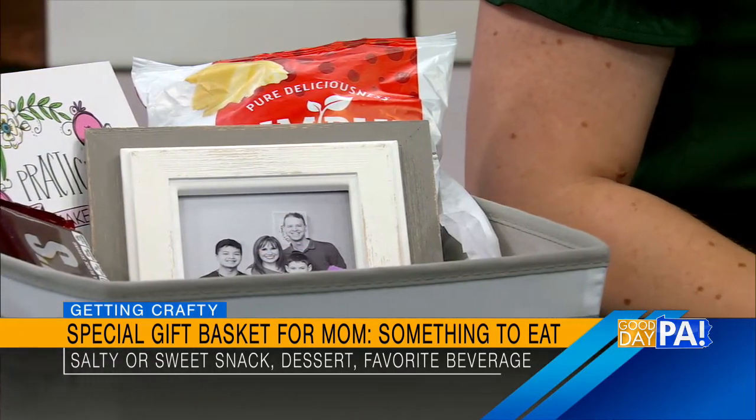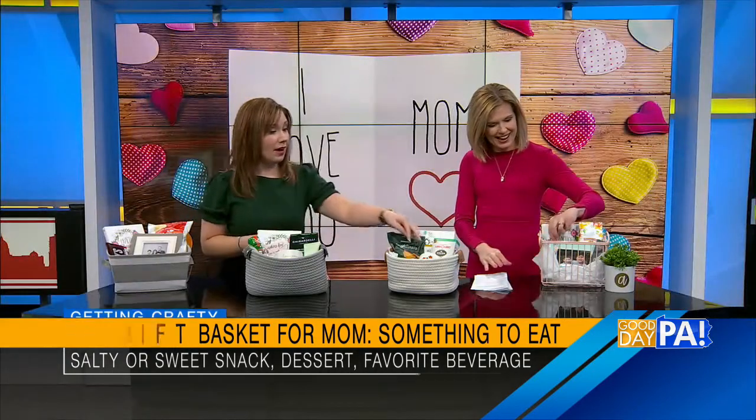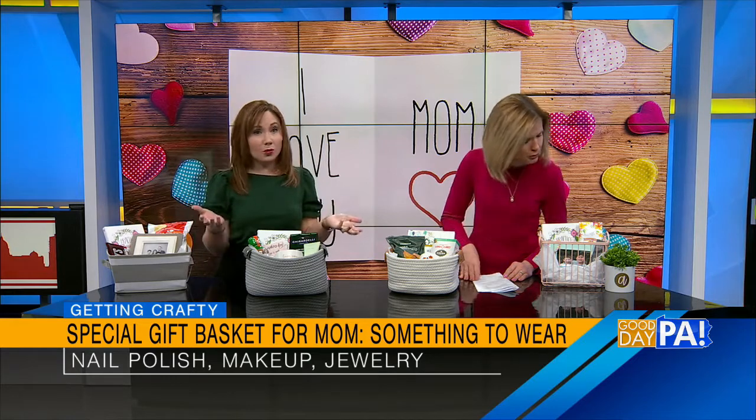So there's something else to add: something to wear. We just made jewelry in the last segment, so if you make your paper bead jewelry, that can be your something to wear, or any other kind of jewelry. We can also give nail polish — it makes you feel so pretty. Just a nice little thing of nail polish or makeup; I've got foundation in that one. If you know what mom likes to wear — perfume, anything like that — just a little pick-me-up that she can wear.